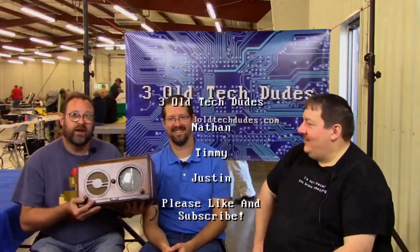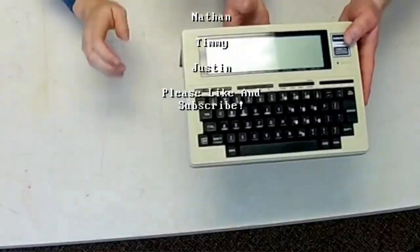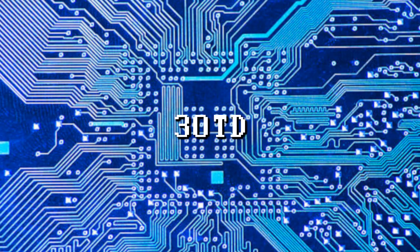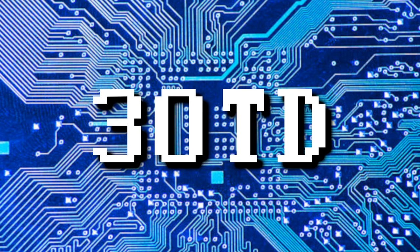Well, I hope you enjoyed this one guys — we'll see you next time. We'll have all kinds of new treasures coming down the road. Till next time, I'm Timmy, I'm Justin, and I'm Nathan, and this is Three Old Tech Dudes. Thanks for hanging out with us. Please subscribe to us here on YouTube for more tech old and new — tinkering at the workbench, repairs, ham radio, electronics, computers, and more. Please like this video and share 3OTD with your friends. We tweet at 3oldtechdudes1 on Twitter, and you can keep up with us on Facebook — just search for 3OTD.